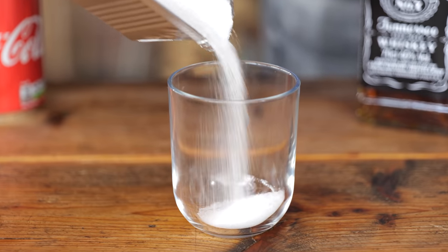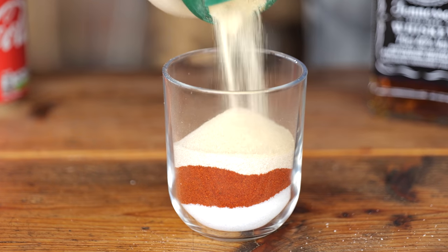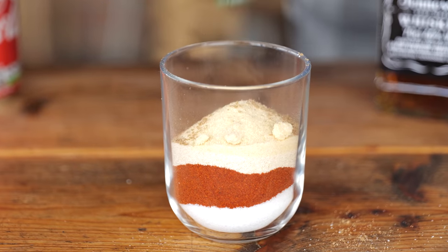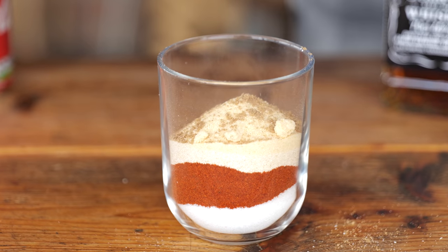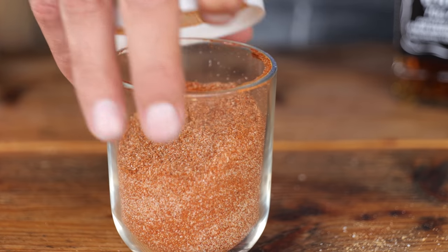Let's start with making a rub, which consists of one part table salt, one part paprika powder, one part onion powder, a quarter part garlic powder, a quarter part cilantro powder — which is optional — and a quarter part cumin powder. Give it a good shake and your rub is done.